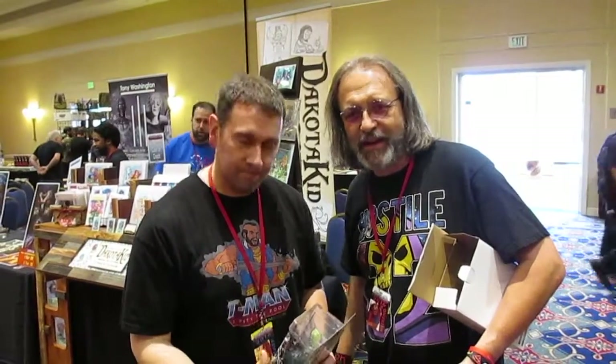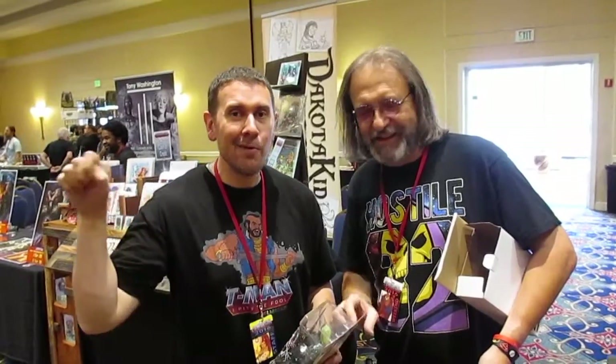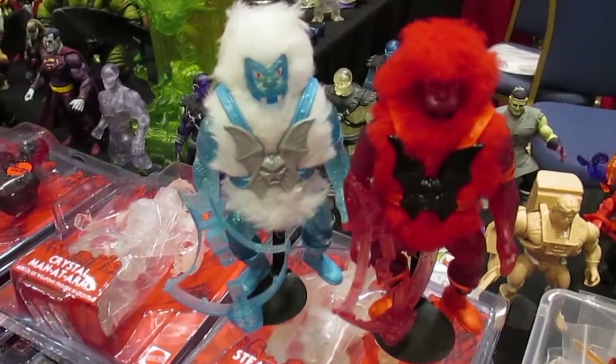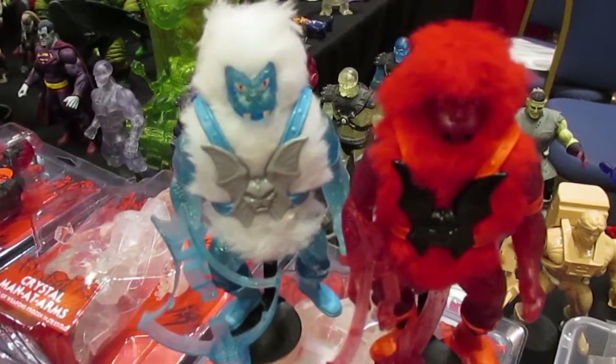I'm hanging out here with Daniel Mitnick at PowerCon. I got him to sign — I love this figure, this is awesome. I wanted to get Daniel to sign. It's Brian and Jordan. Look at this — we're looking at Blizzlore and Blazelore.